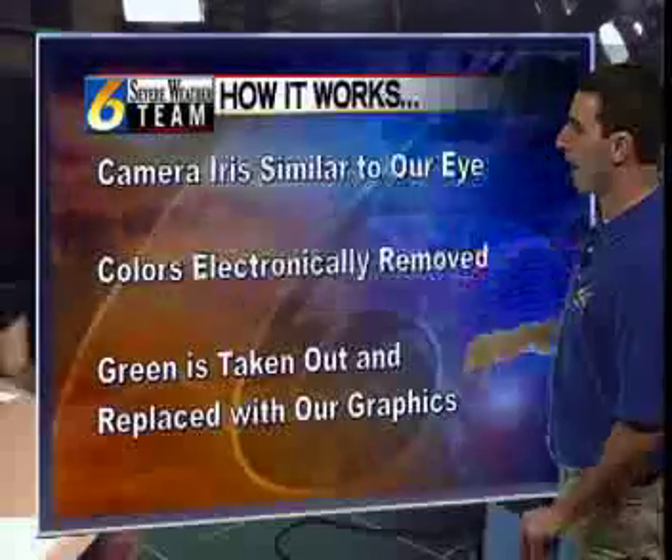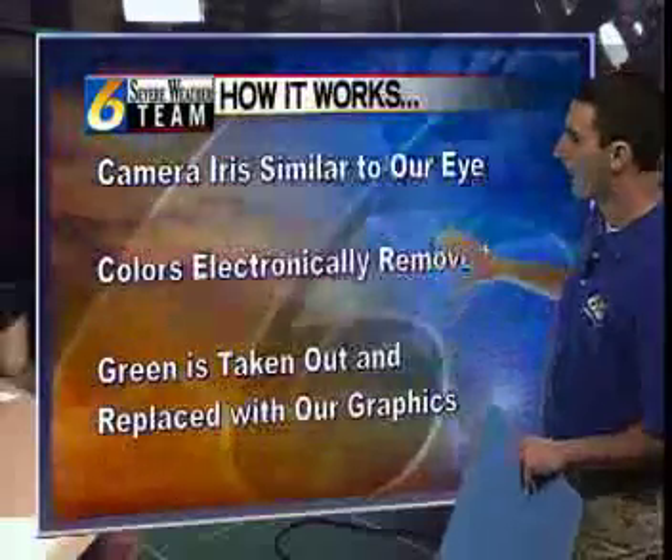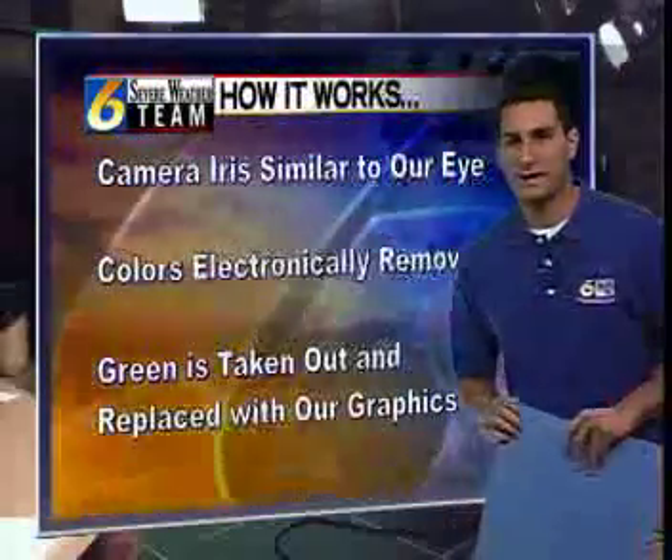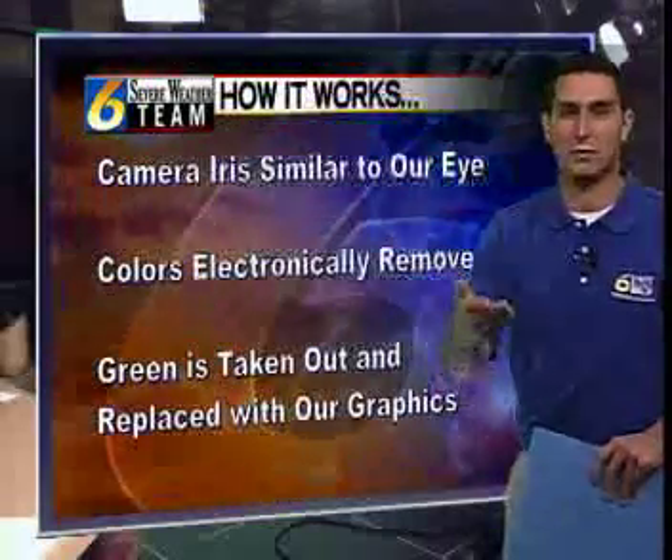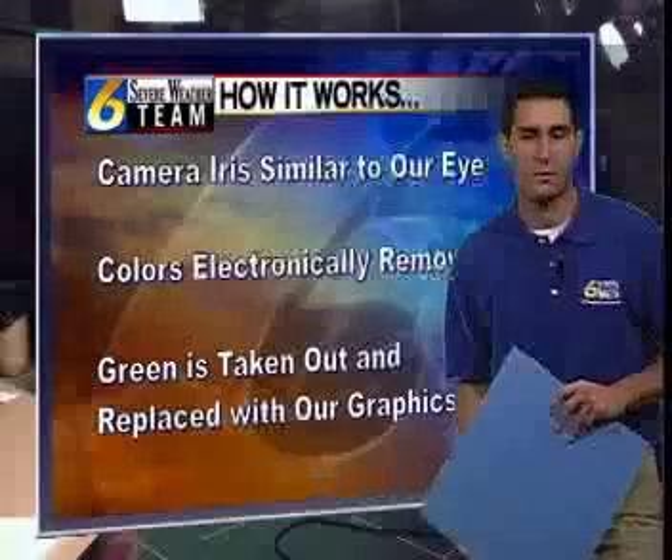You have a camera iris and it's similar to our eye. Colors are electronically removed and as that happens green is taken out of the shot and it's replaced with whatever graphic we have up on the screen.